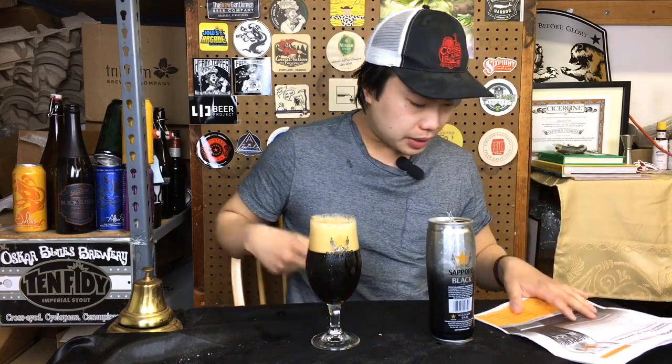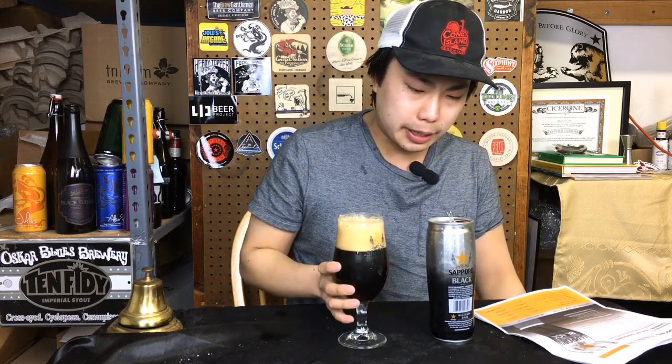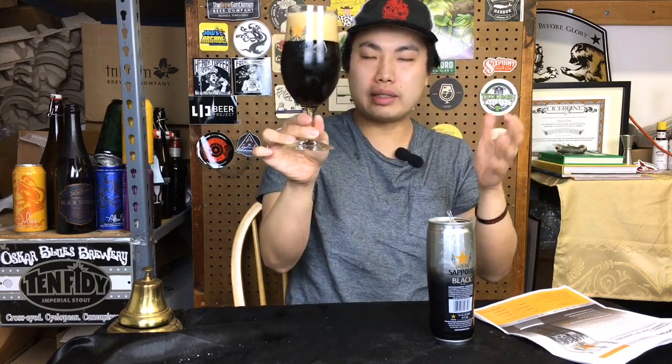Tons of information. So what do they say about it? 45 SRM — wow, that's pitch black pretty much what they're calling it. Pours out in a medium brown color. Actually, I wouldn't say it's completely pitch black. There's definitely an obvious kind of ruby hue on the edges — a little bit lighter than something like your Guinness. Beautiful fluffy white head with a beautiful mocha tan head.